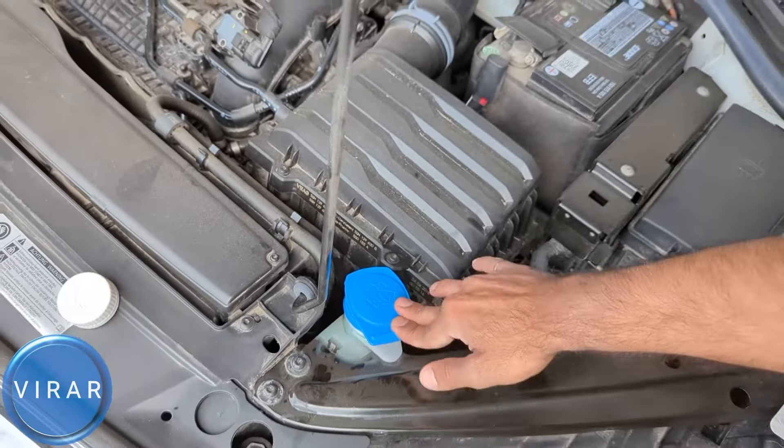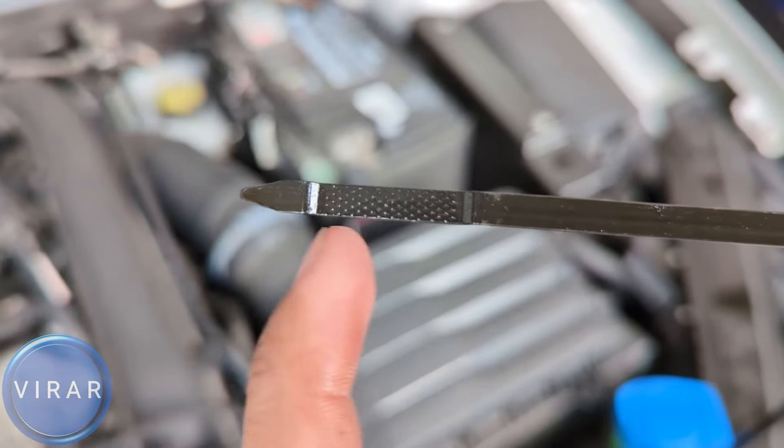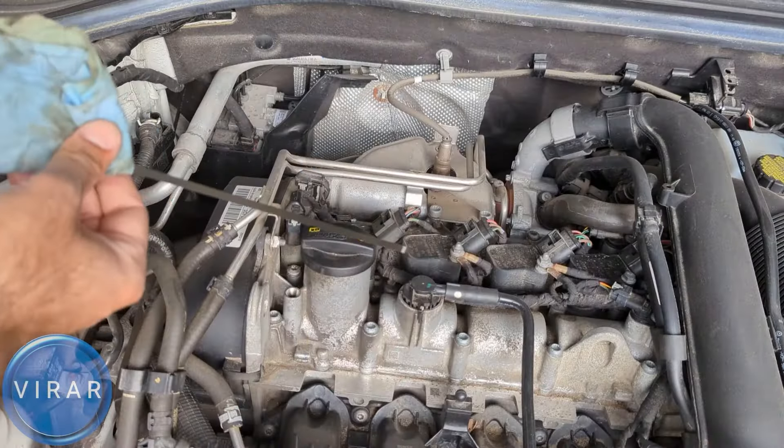Close up the windshield washer fluid and don't forget to put the cap back on the bottle. The yellow dipstick is for the engine oil, and the black cap is where you fill the engine oil. The sticker clearly states you need 0W20 oil only — only add 0W20 if you need more oil. Pull the dipstick out and wipe it clean to get a proper reading.